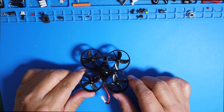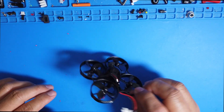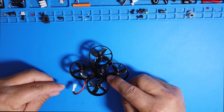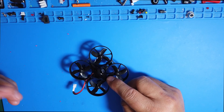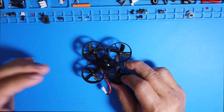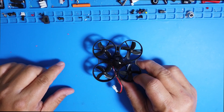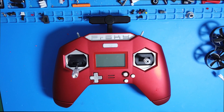In this particular video, I'm not going to show you how to bind this little guy — there are already a few videos on YouTube showing how to bind it. It's pretty simple: you remove the canopy, press the button, get the red LED to flash, turn your radio to bind mode, and you're done. In this video, I want to show you how to set up your radio so you can get this guy up in the air and flying.